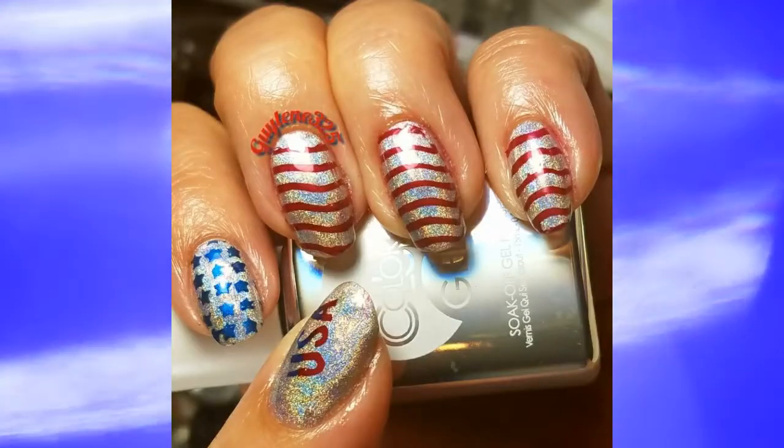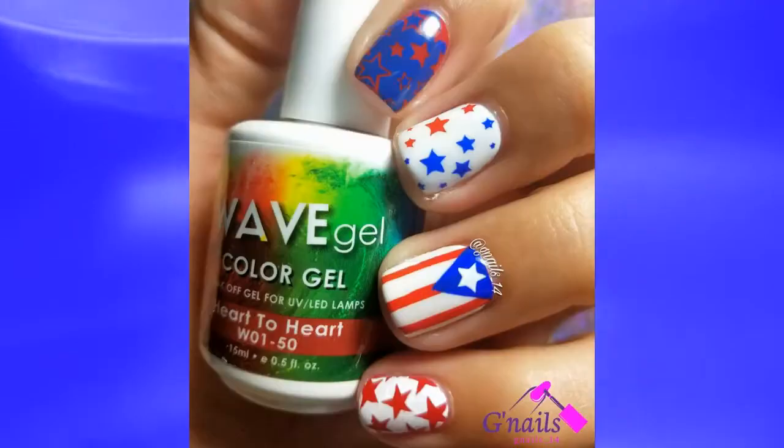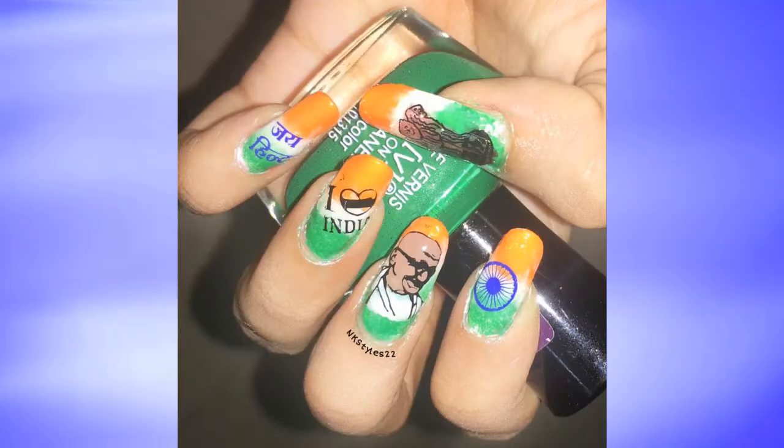Here are all the beautiful manicures that were prepared for this collaboration. Check the description box for links to each and every one of their videos. Thank you Kristen for hosting this wonderful collab.